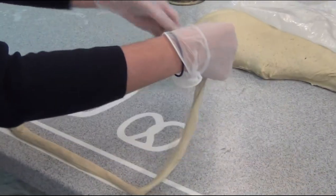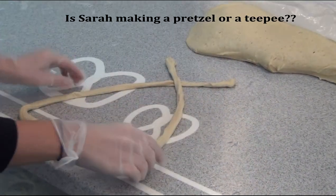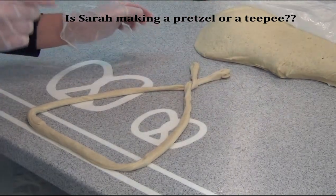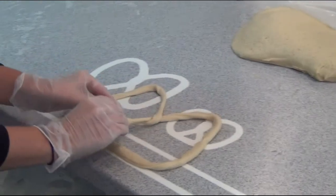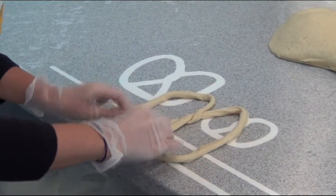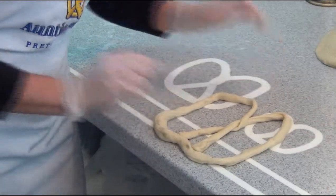And then you're going to crisscross it once, and then you're going to crisscross it again. How am I doing, ladies? And then you're going to bring it down. That one looks funny. It's a big pretzel. It's a big pretzel.